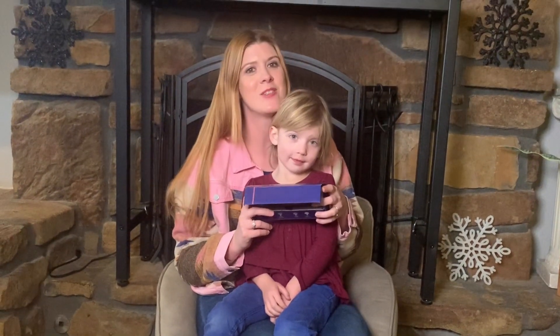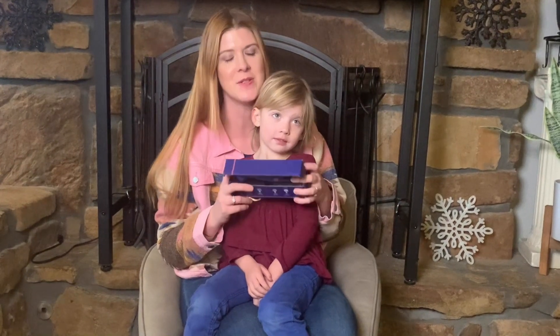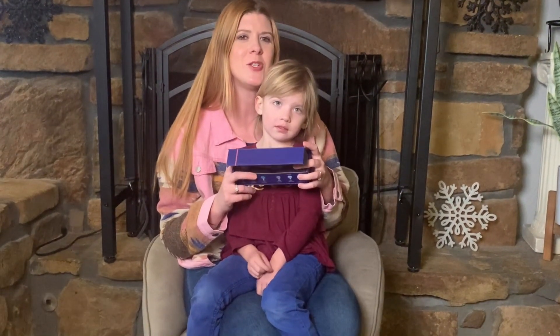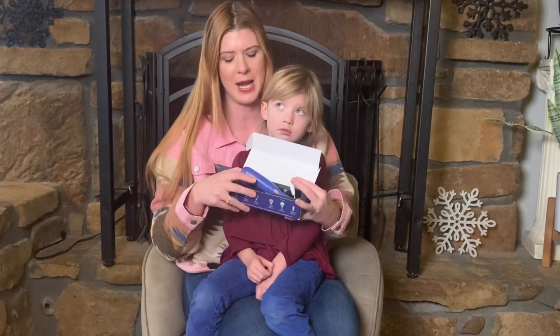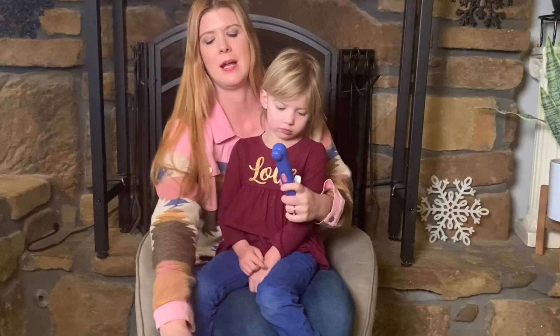Sometimes it can really be a struggle to cut your kiddos' fingernails. So this is a two-in-one nail clipper and grinder. It is super cute and kid-friendly.